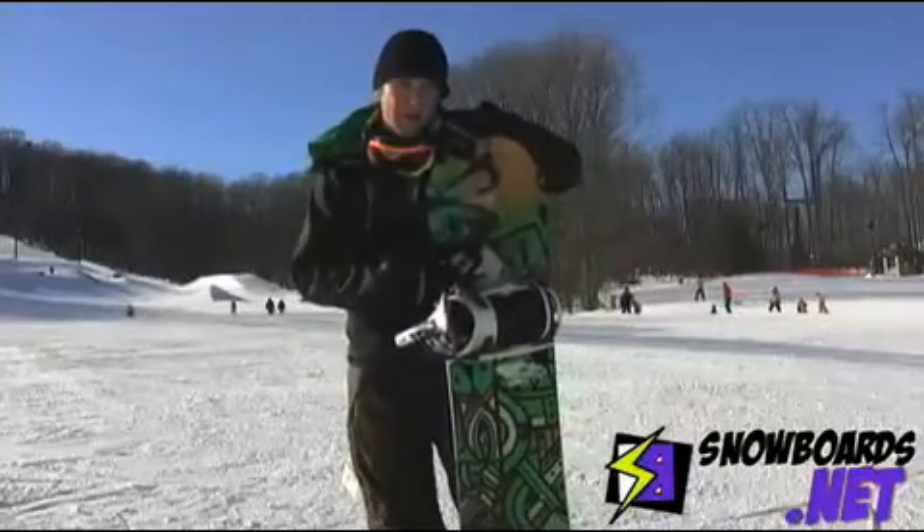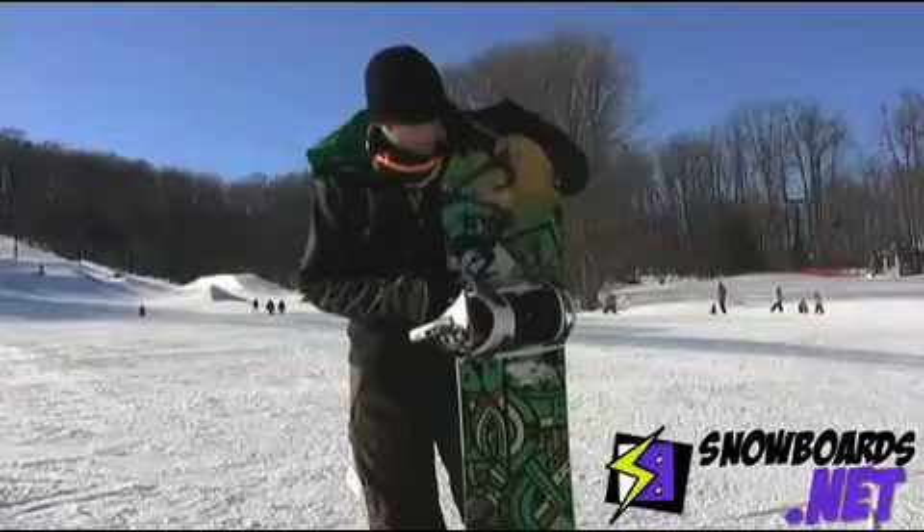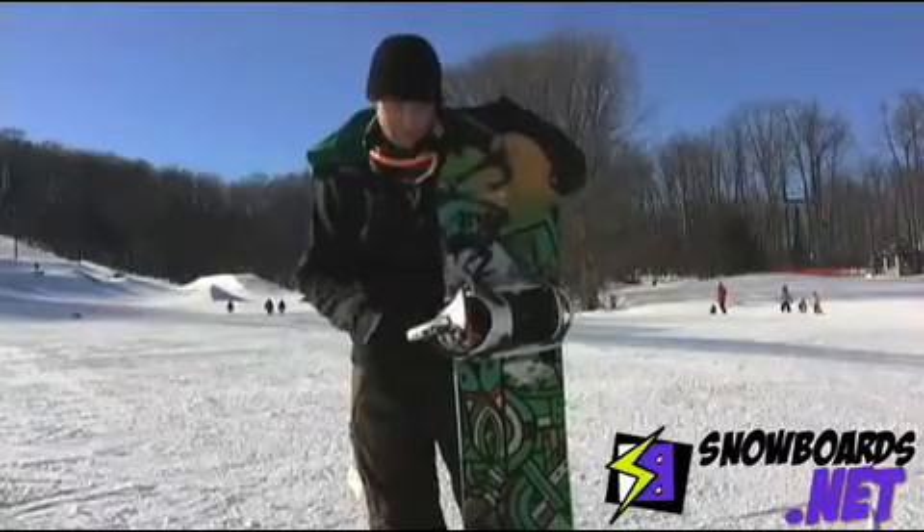Another cool thing about it, it's got a bamboo core. You have a five-year warranty on it, and it's also environmentally friendly because it's sustainable. K2's new line has been really impressive, and this is one of my favorite boards of the day.